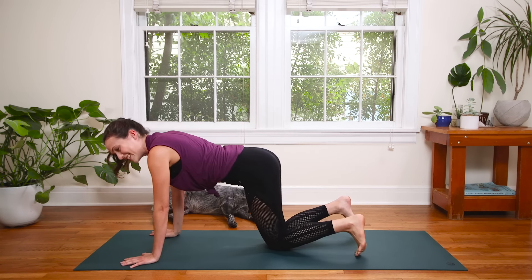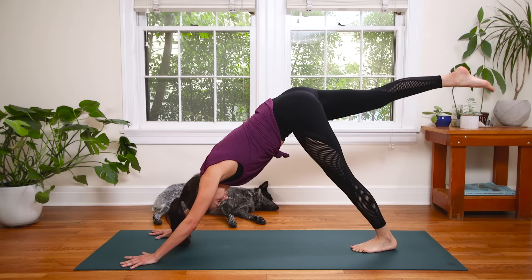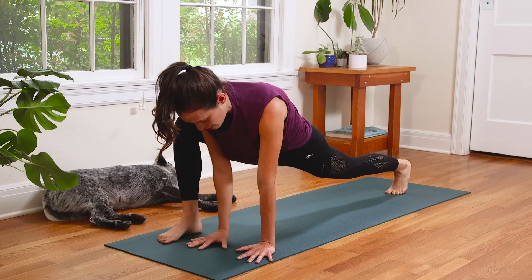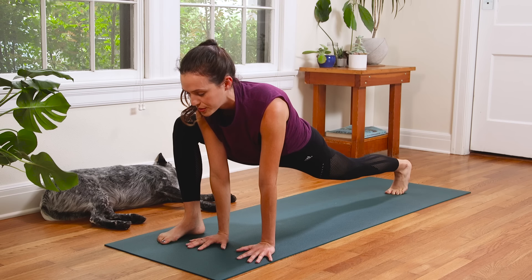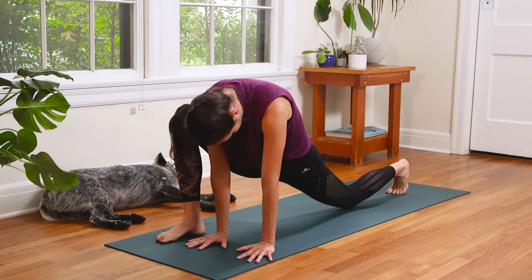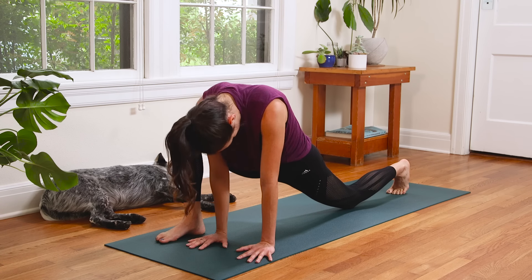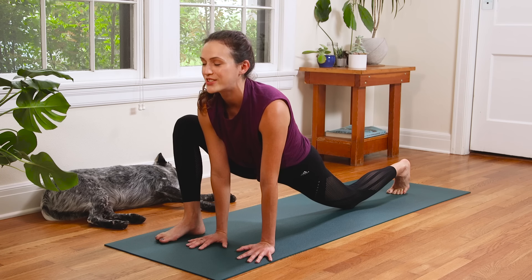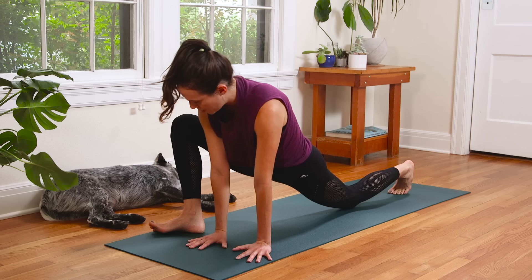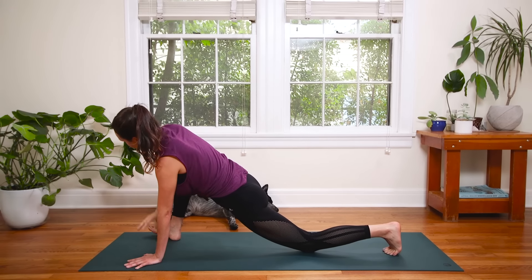Then we'll rise back up. Curl the toes under and lift the hips up high — Downward Dog. Great work. Here we go. Inhale, lift the right leg up high. Exhale, knee to nose. Then step it all the way up and bring both hands to the left side of your mat for a runner's stretch or a little lizard. Breathe deep here. You can lower the back knee if you like. Inhale to open the chest. Exhale to drop chin to chest. Inhale to open the chest — very subtle. Exhale to drop chin to chest. Beautiful. Inhale to open the chest. Exhale to drop chin.